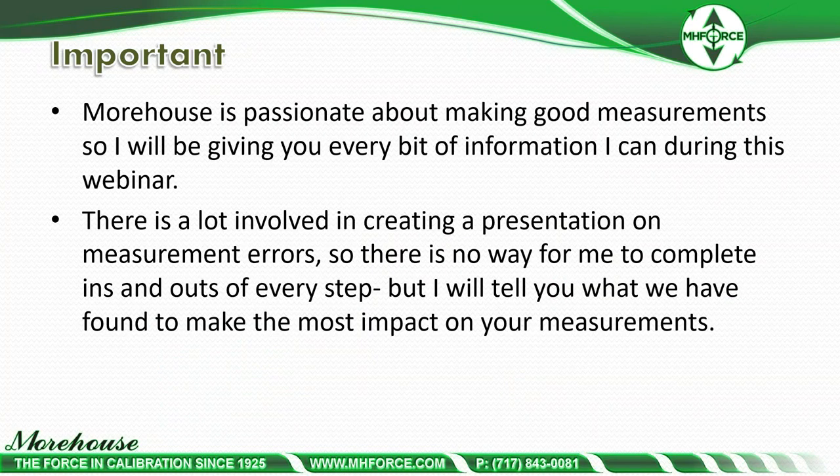Some information about us. My name is Henry Zumbrun. I am very passionate about education, and we as a company, Morehouse, are passionate about making good measurements. I will be giving you every bit of information I can during this webinar. There's a lot involved in creating a presentation on measurement errors, and there's no way to cover every step, but I'm going to tell you what we have found to make the most impact on your measurements.